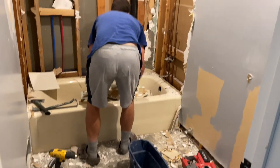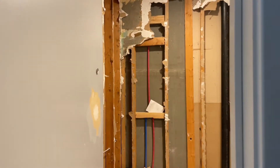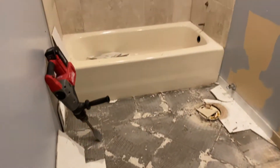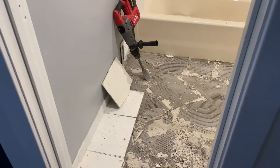I think we're officially nesting over here. Let me show you what's currently happening in my bathroom. I'll insert some clips from last night when we first started so you can get a for sure before shot. We have officially started this bathroom remodel. Baby boy will be here before we know it and we're ready to get this looking a lot better.